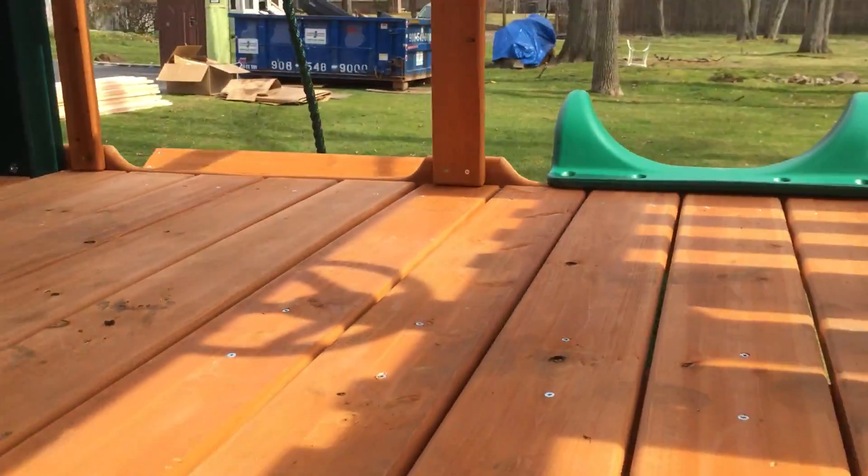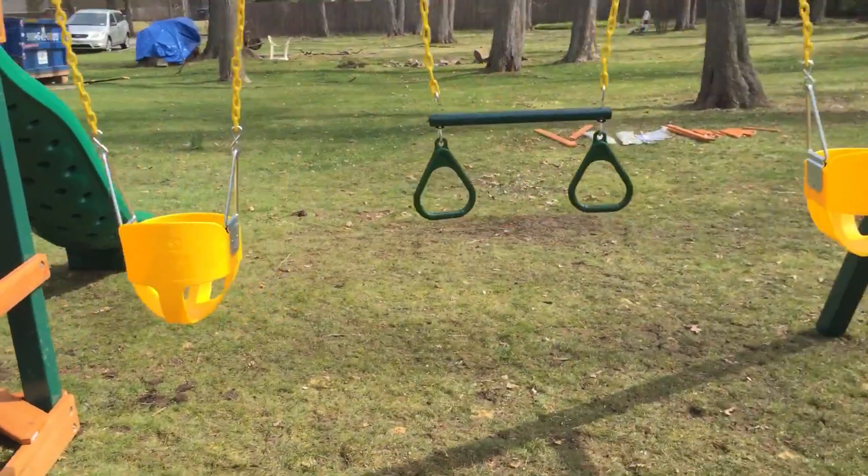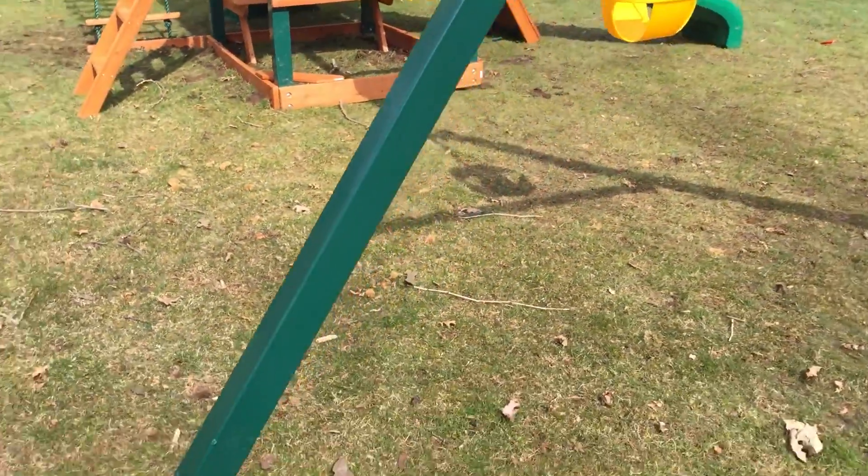It's a 5-foot deck height. The play deck itself is 4 foot by 6 foot. The customer got two bucket swings — we've got those in multiple colors: pink, yellow, green, blue, and red.